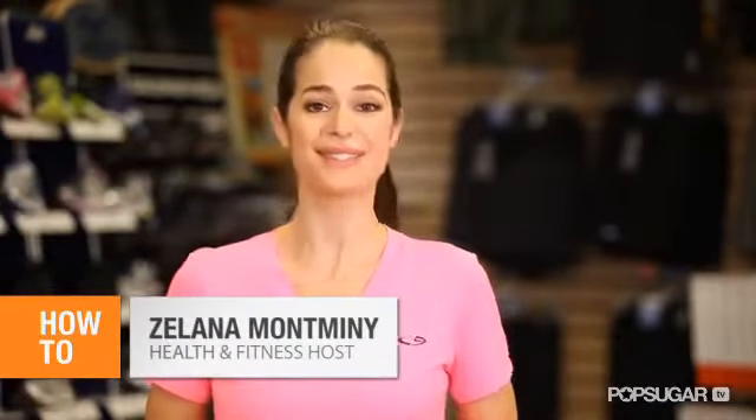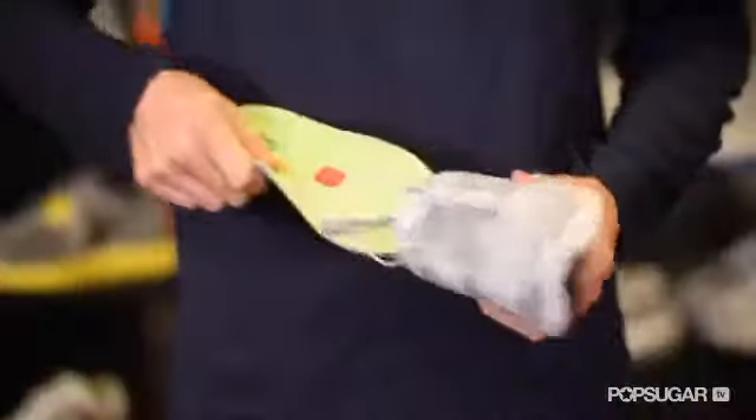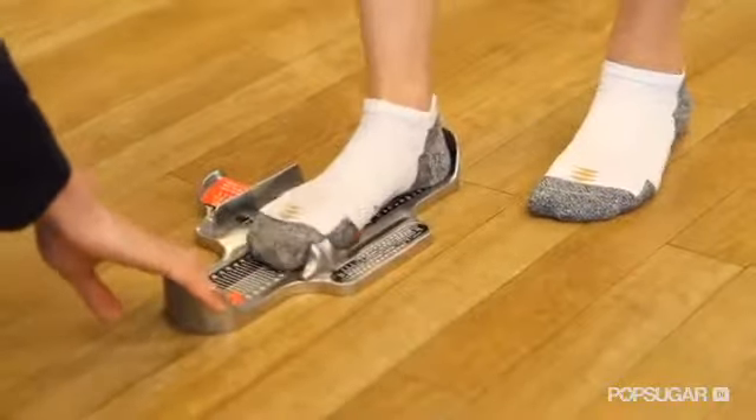Finding the right pair of running shoes can be tough with all the options out there today. We're here at Top2Top with Garrett Hamilton, who's going to give us some tips on how to find your perfect soulmate. He's going to break down the basics and show us how to find the right level of foot support.